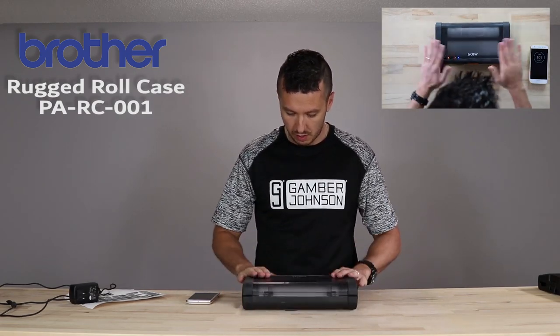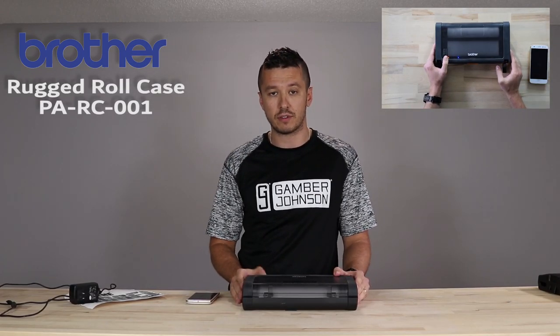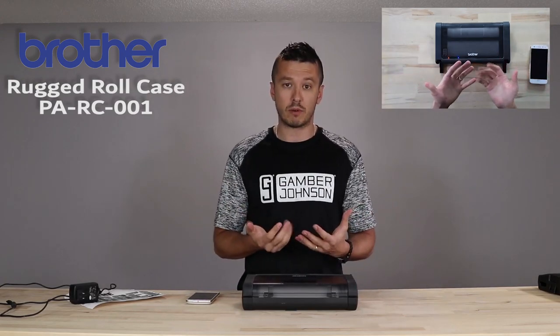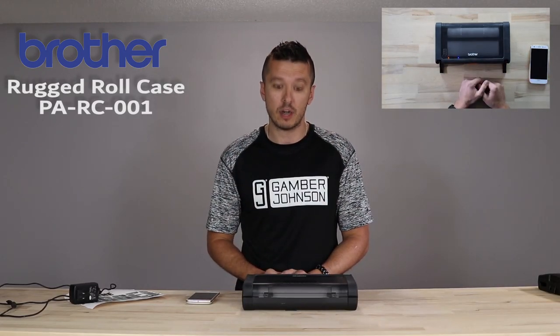So that's the rugged roll case for the PJ7. We're going to go into the third case — the canvas-sided, soft-sided roll case for the PJ7 — in the next video. If you have any questions about the rugged roll case or PJ7s, or want to purchase some, we are at TheRuggedStore.com. Looking forward to talking to you there.